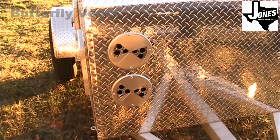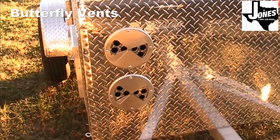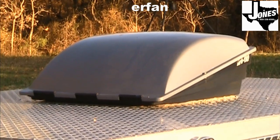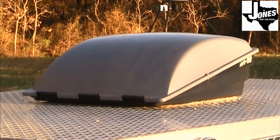Four large butterfly vents are located at the front of the WJ for increased airflow and ventilation. The standard WJ model comes with a 100 cubic feet per minute exhaust fan, or you can upgrade to our 965 cubic feet per minute super fan, as shown here.